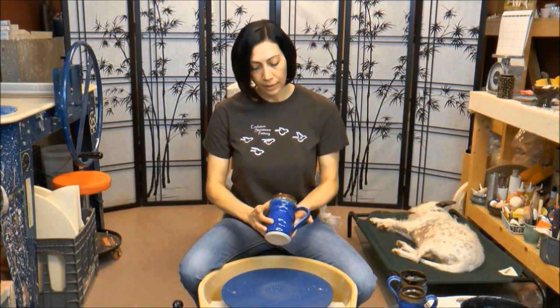We'll dive right into the wheel — I'll throw a couple of these, show you how to create the groove, how to create the bulges, how to finish the rim, all of those details. Then we'll add some handles. I'll show you the dye that I use to make my handles, which is homemade dye, and I'll tell you how to make that.